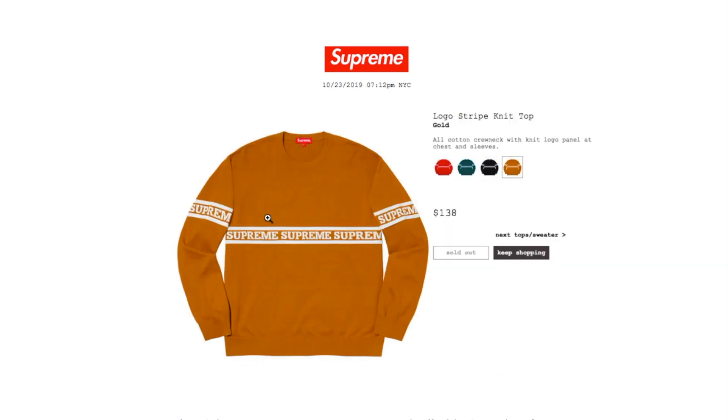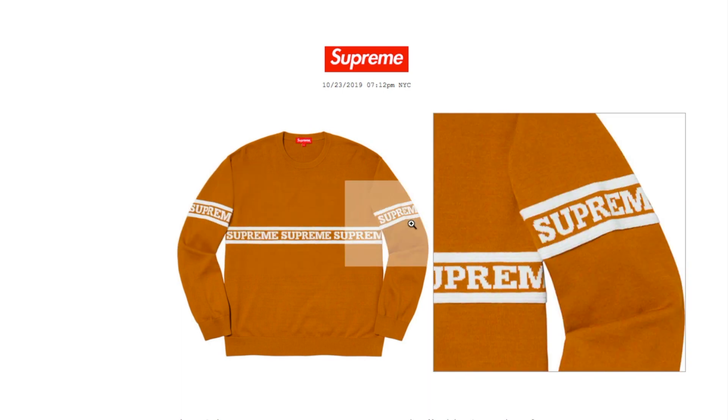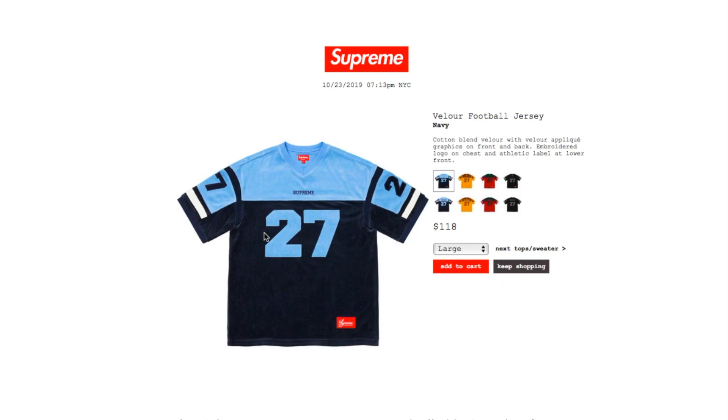The black one is sold out, and the gold color is also sold out. Next is the valor football jersey in navy, retails $118, currently available in large. It's a cotton blend valor with applied graphics on front and back, embroidered logo on chest, and an athletic label at lower front.